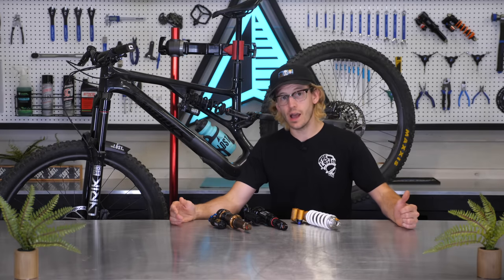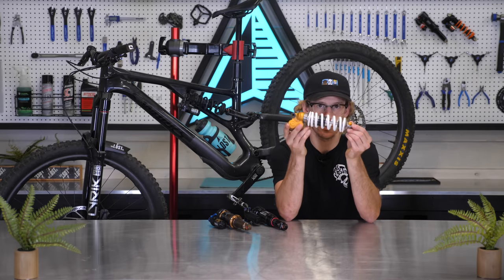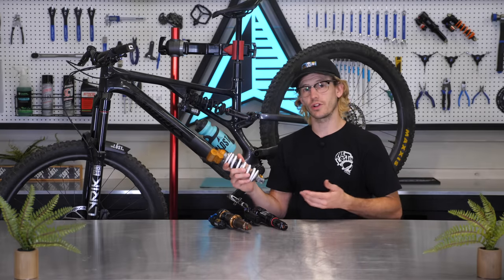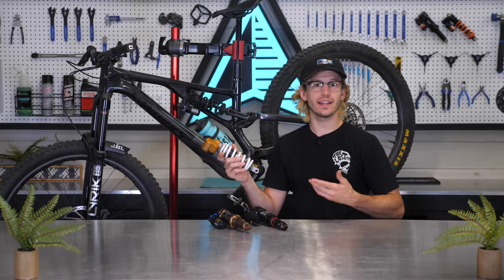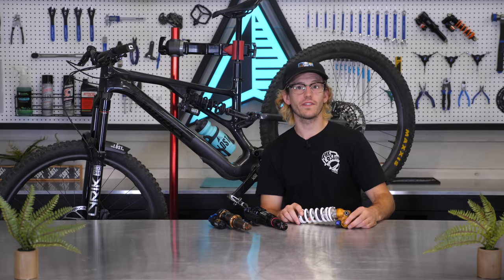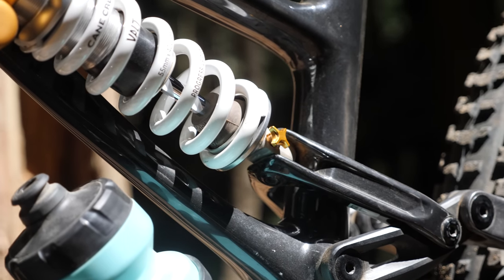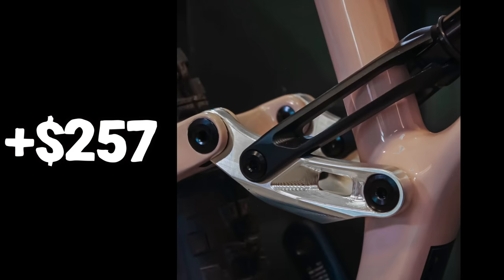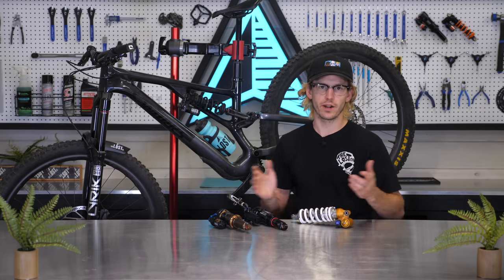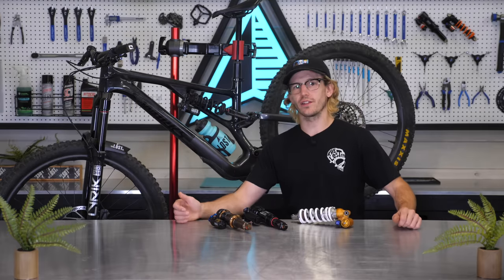After I released part two, many comments requested that I test another popular approved coil shock option, so I then chose to test the Ohlins TTX 22 M2 Mark II. I was also excited to see how a coil shock without hydraulic bottom out felt — to test a more traditional linear coil shock setup without any bottom out assistance. I want to mention that all these tests were done with the stock shock link and not the aftermarket Cascade link, because I like to test one component switch at a time, and it also adds over $250 more.